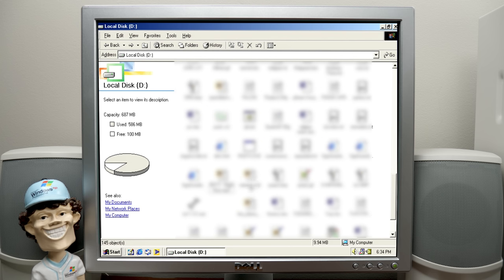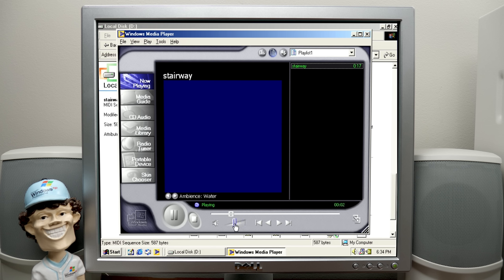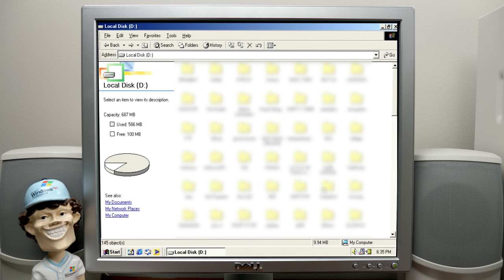There was one more thing — stairway.mid. I'm going to guess this is a Stairway to Heaven MIDI. It's 17 seconds long. I'm guessing this was something this guy was making because it's not really long. So this person who owned this drive definitely seemed to be into a few different things: gaming and emulation, programming, and making MIDI files.